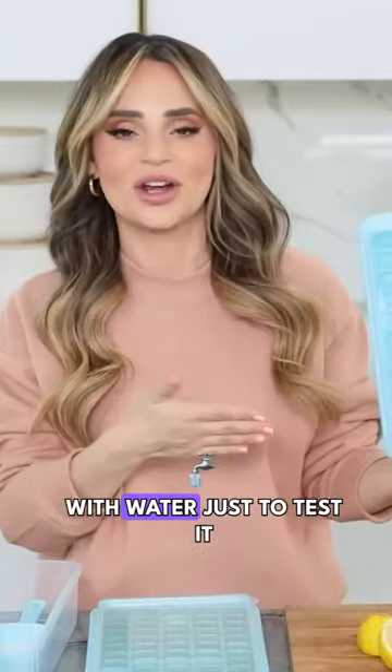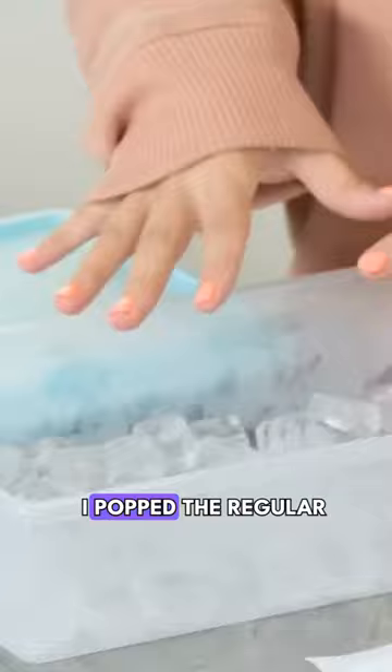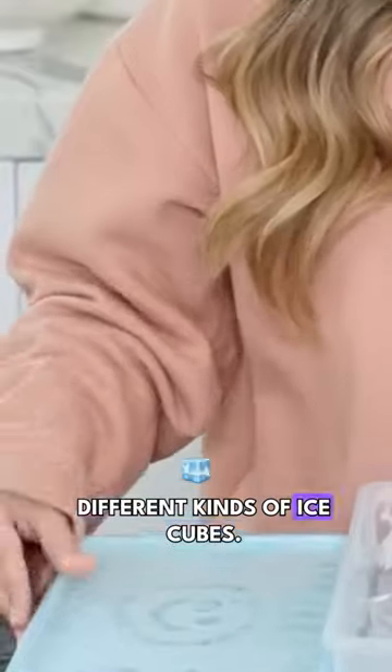I'm just gonna fill it with water just to test it, and then we're gonna pop these in the freezer. I popped the regular water ice cubes out in the bottom, and then I kept the lemon ones on top, so you can have 2 different kinds of ice cubes.